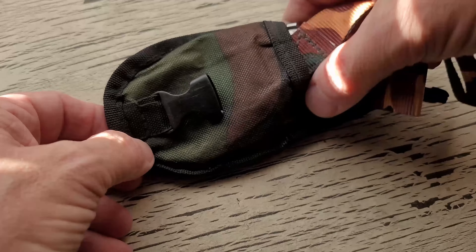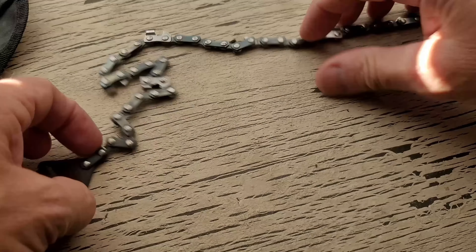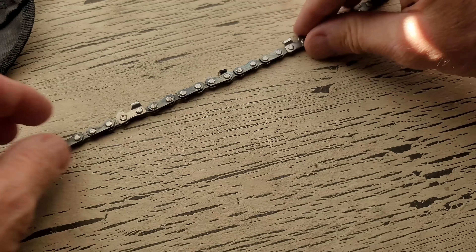Here's a close-up look. Pull it out of the pouch and you'll see it's just your typical chainsaw blade. What's unique about this chainsaw blade is it's got these nice little attachments with a couple of handles. You wrap it around a tree, make the motion with your hands, and it cuts through the wood.